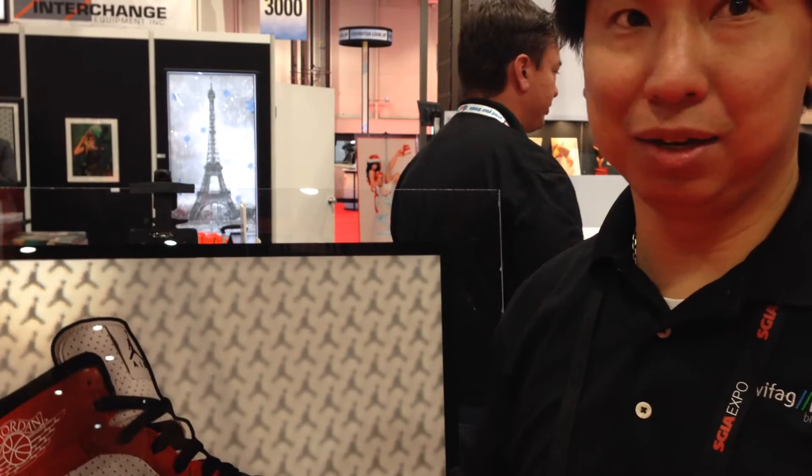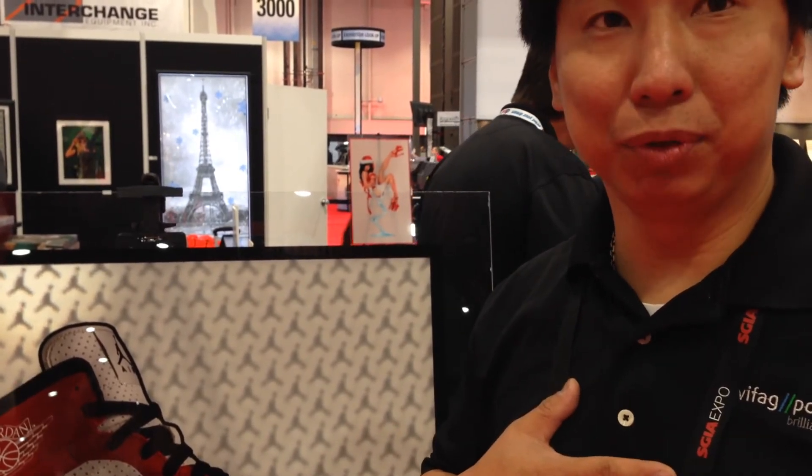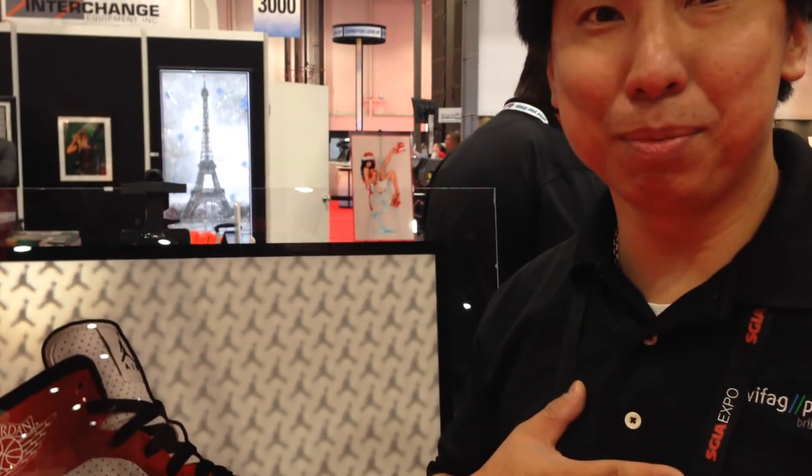Please contact us at Polytype for SwissQ Print and also PowRAM for their great line of products. Thank you very much. Have a good day.